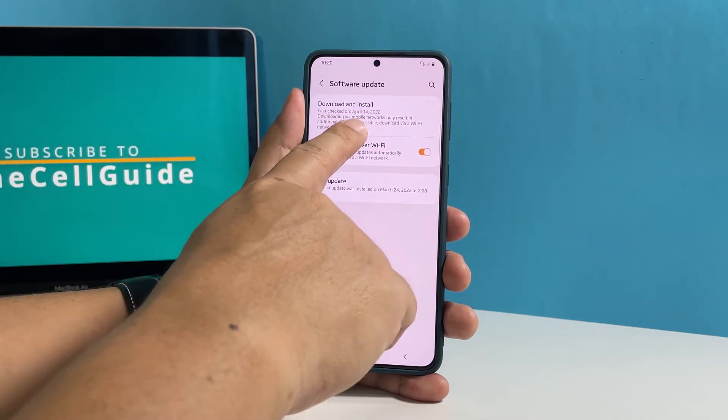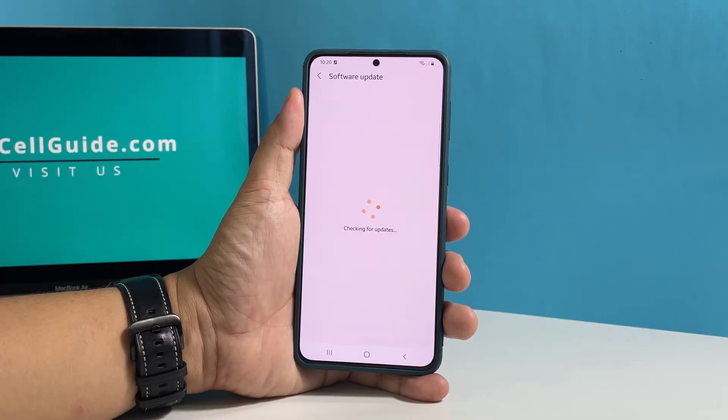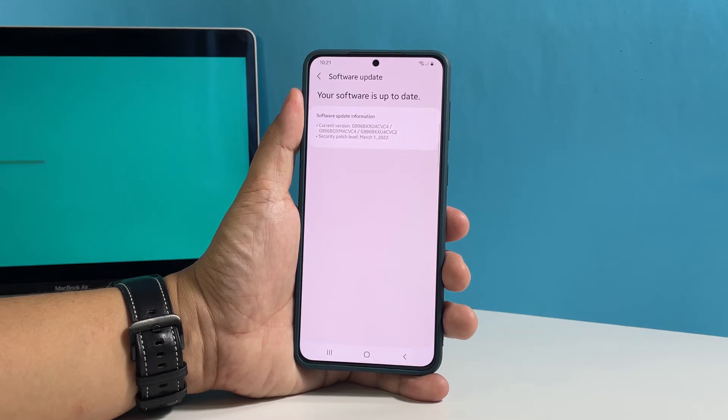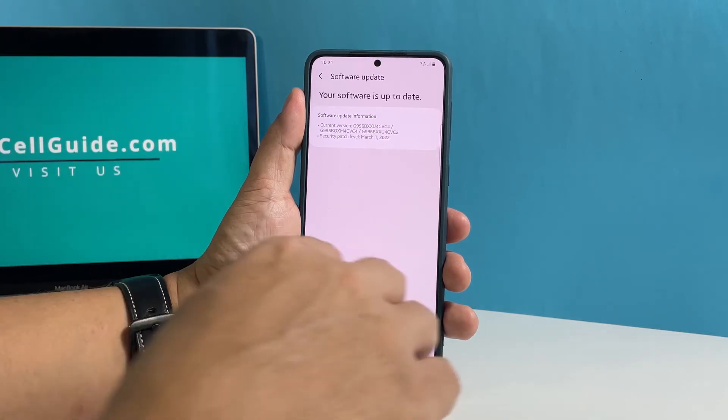Now tap Download and Install. Your phone will then connect to the Samsung servers to check if there's an available update. If there is, download it and it will automatically be installed, and it might take a few minutes to complete depending on how big the update is.